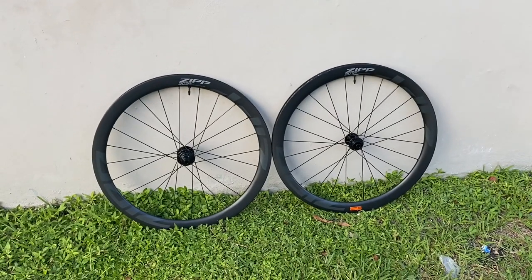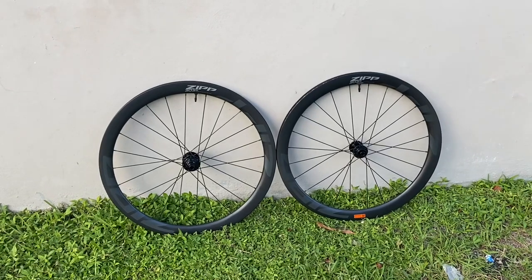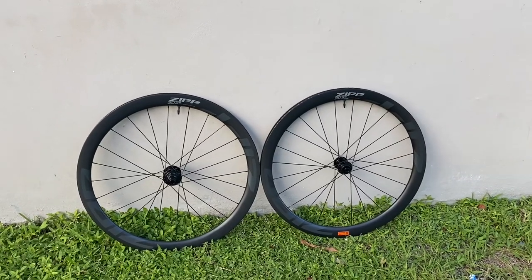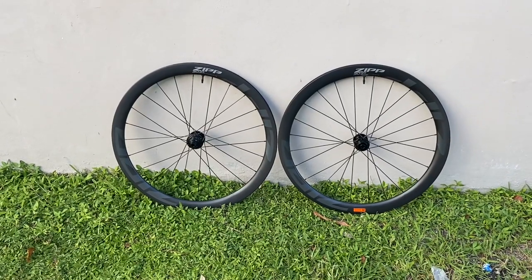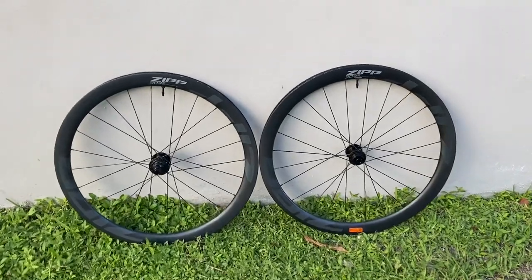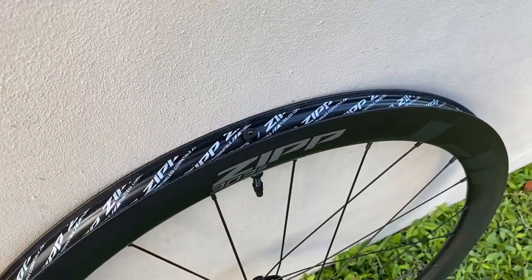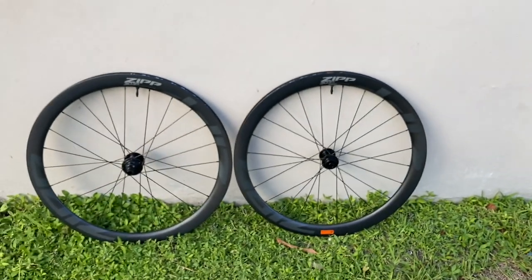The benefit behind a hookless wheel is: one, it's more cost effective to make, which means a cheaper retail price for consumers — which is $1,300, and I think that's a great deal for a pair of gravel or road rims. And two, they say it's more impact resistant because it's a hookless rim. They don't have to worry about molding and shaping the hook, so they can make the rim stronger. You don't have that little curve inside there, and it can take a bigger impact — which is beneficial when you're running a lower tire pressure, since you want a wheel that can withstand that.